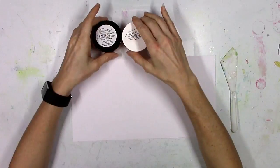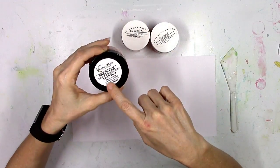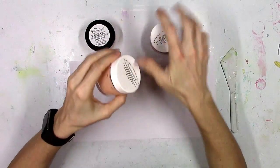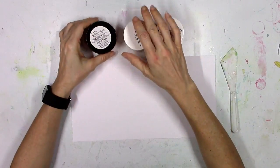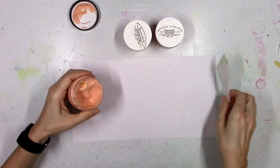Hey there everybody, it's Missy from Shimmers again and today's video is more of an informational video. I wanted to show you our three texture pastes up next to each other and explain the differences, in case you're new to Shimmers and you're not quite sure which one is which and what the differences are.